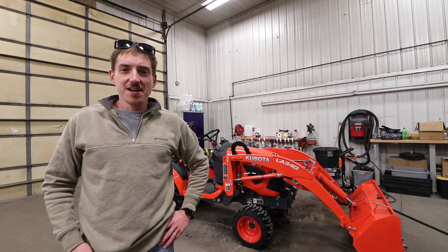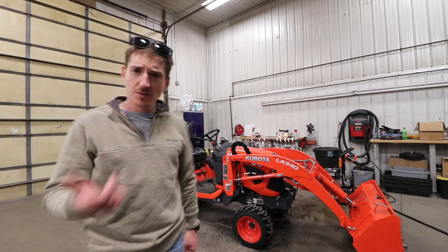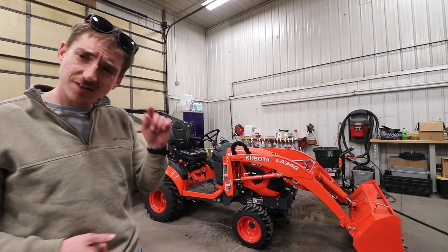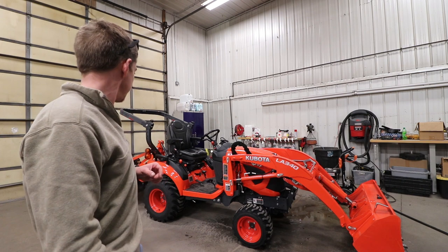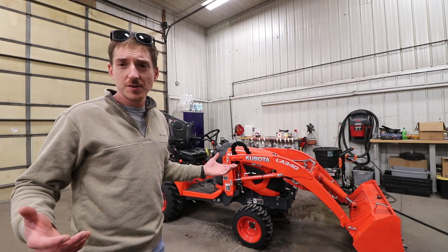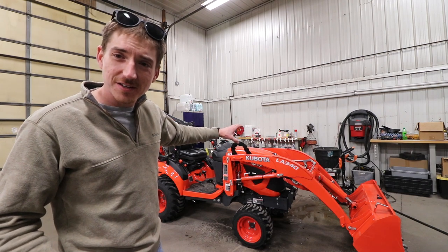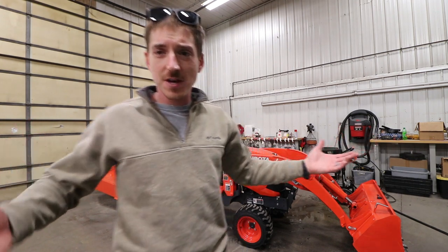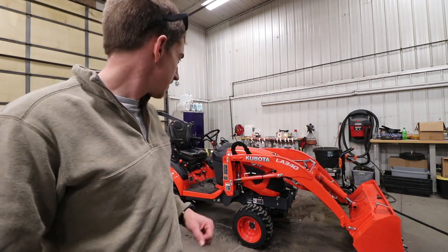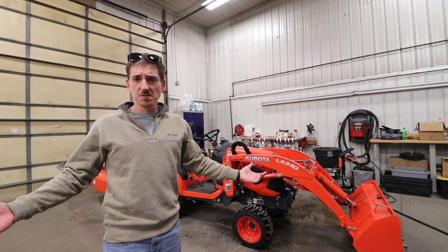Welcome back to the channel, long time no see. We're gonna do some more Kubota stuff today — it's gonna be a little different than what you're probably used to seeing in tractor videos. We're gonna do some ceramic coating on the paint finish, try and preserve that nice Kubota orange and make it a little easier to clean. Stay tuned.